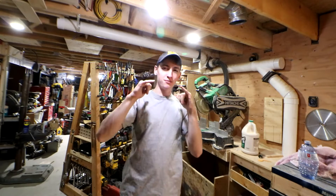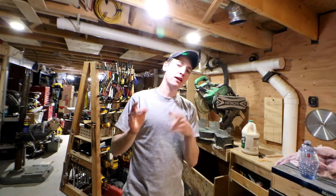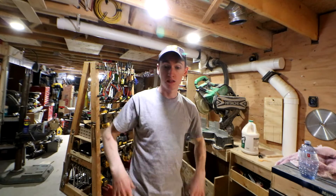Hey, what's up all you dreamers and helpers? My name is Dylan Taylor. This is Dylan's DIY Workshop, and today we are going to be making something that I need to make to solve a problem.